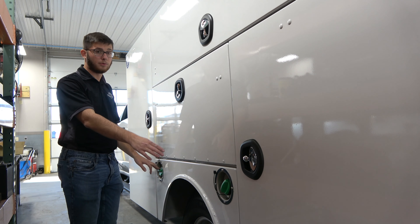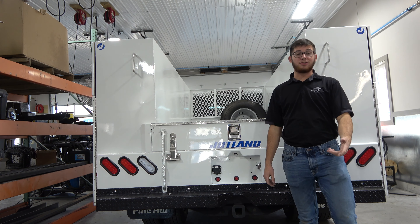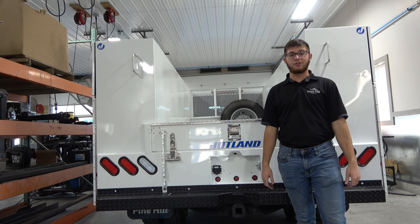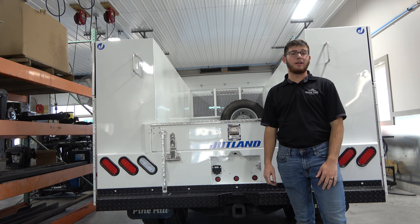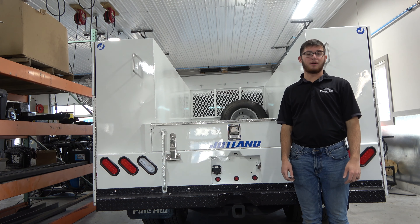The driver side is set up identically to the passenger side. The only difference is we have two diesel neck fillers that we installed here. Thanks everybody for watching. If you have any questions about this service body or any other Jutland service body manufactured by Pine Hill, feel free to give us a call or stop by — and just remember, at Pine Hill we are driven by value.